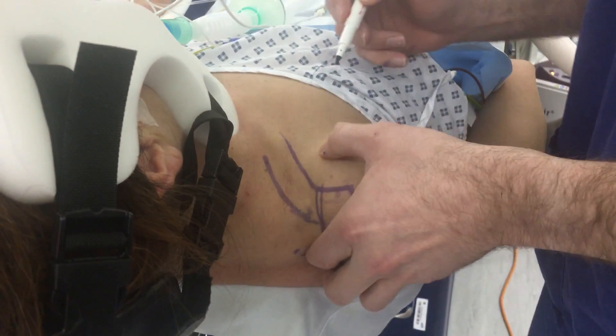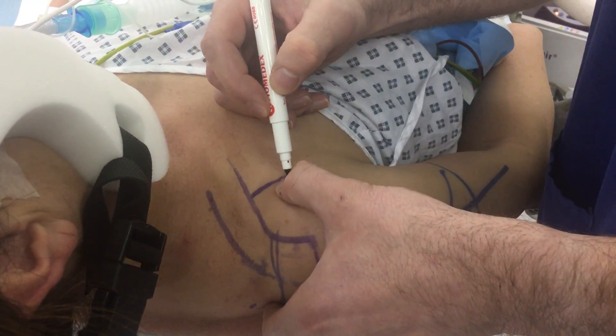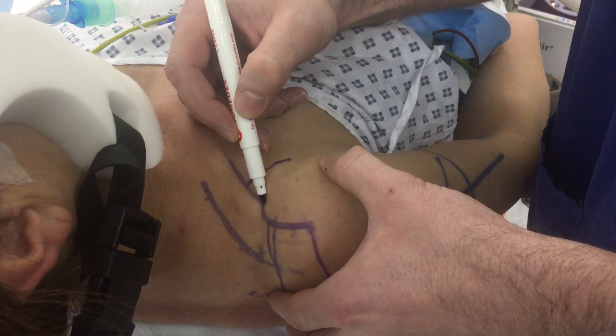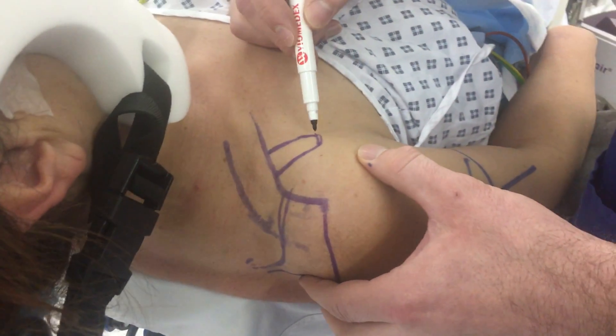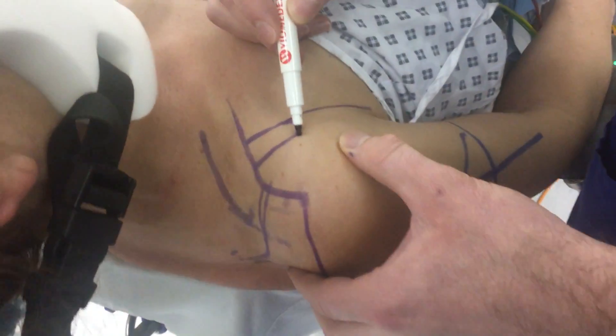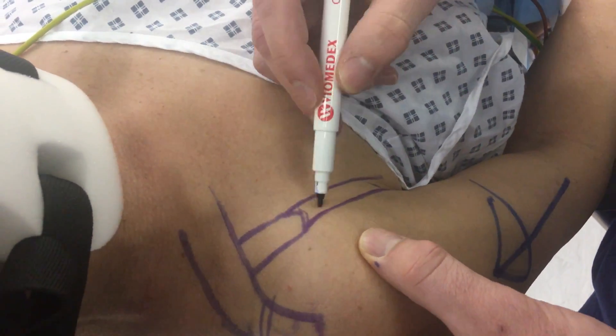At the front we then mark our coracoid, which is perpendicular down from the clavicle and the conjoint tendon. I like to mark it down as it heads towards the apex of the anterior axillary fold.